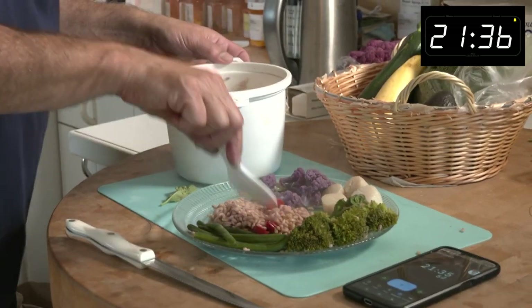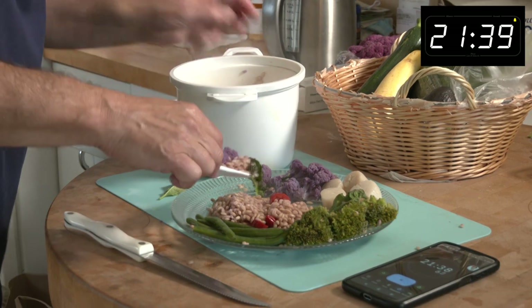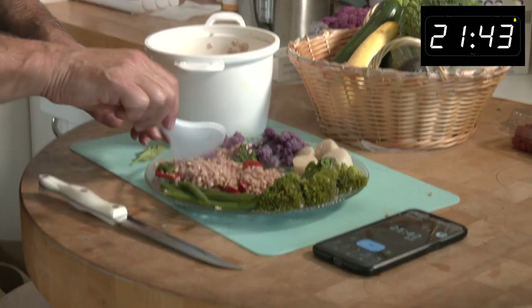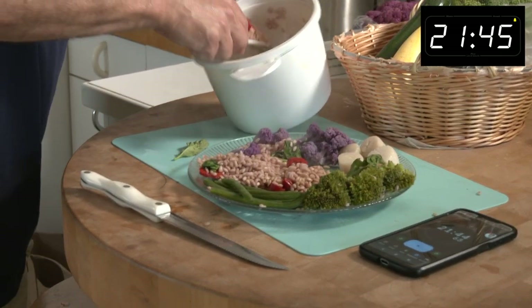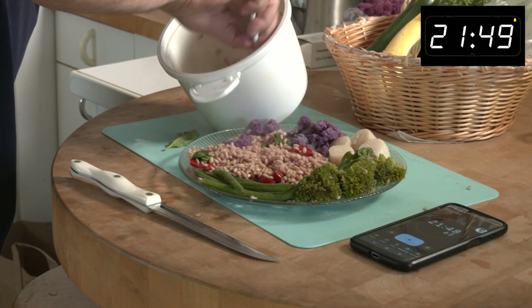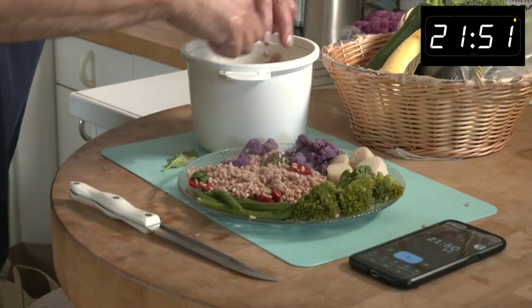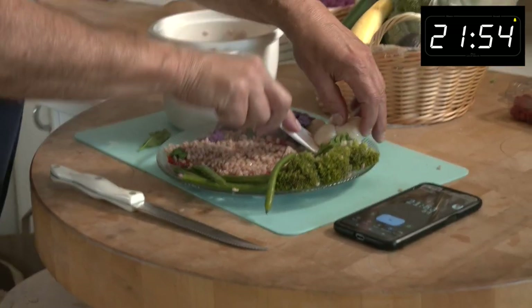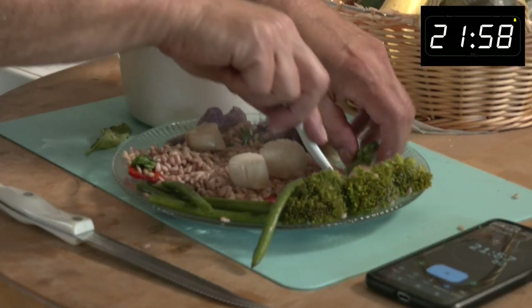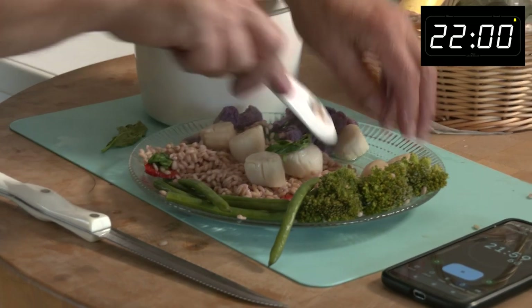Look — we got jalapeno in there, the red jalapeno. We covered a lot of colors here. And we'll just keep scooping. You can see what a great thing it is. If you can get a rice cooker, you can cook many different grains. And just follow in my footsteps here. My fingers are clean. We'll put scallops on this. Put some basil on the scallops.